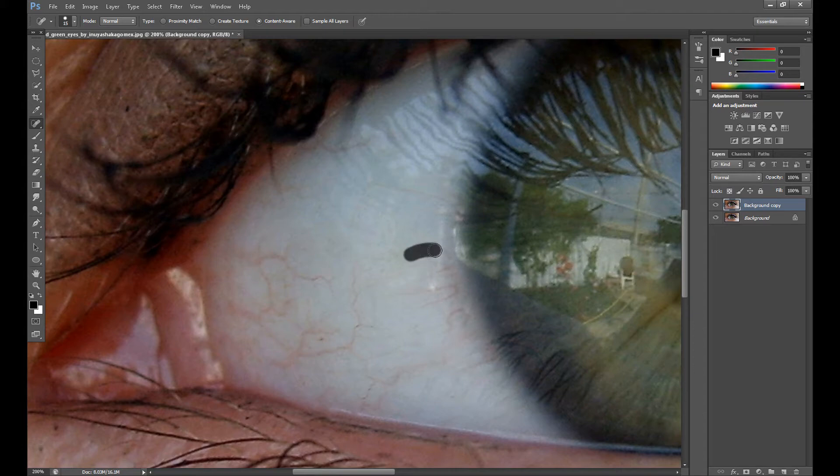There is another tool that may even be better — it's called the patch tool. For this type of retouch I use both the healing brush tool and the patch tool. Take a look at how the patch tool works: you need to make a selection on the parts you want to remove, just like this, and then move those parts a little — for example to here — then right-click, deselect, and as you can see the unnecessary part is removed.